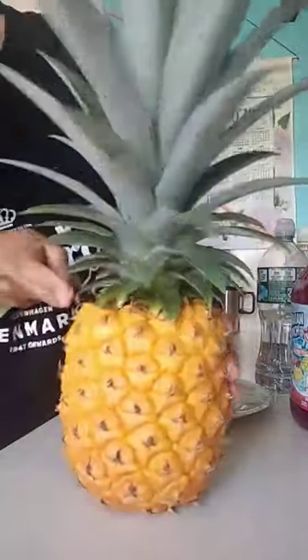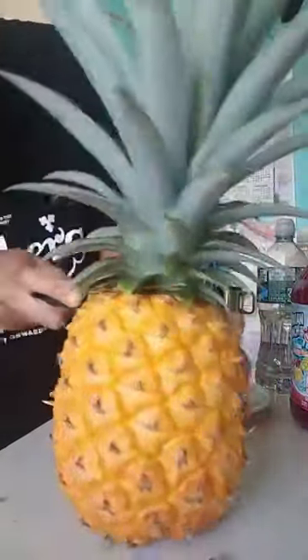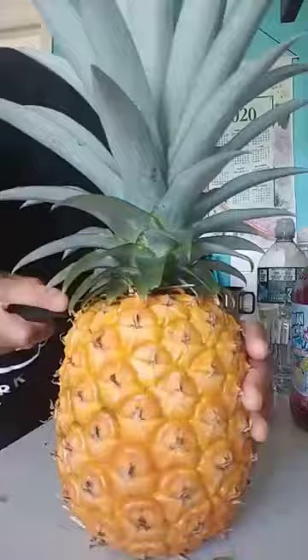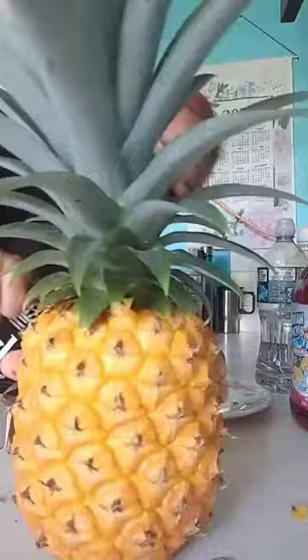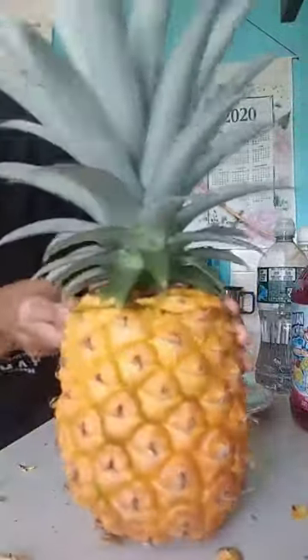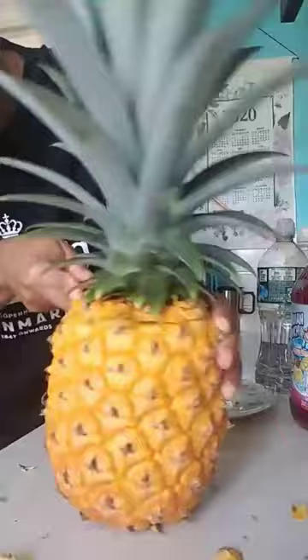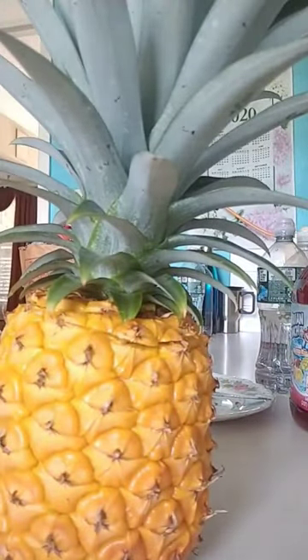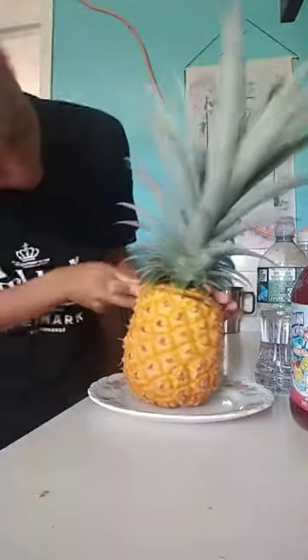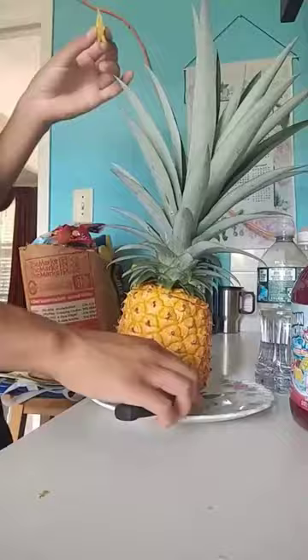Lay the pineapple down on its side and using a nice sharp knife, cut off the top and the bottom of the pineapple. Then stand the pineapple up and slice it straight down the center, creating two equal halves. Every pineapple has a core running right down the center and it's too tough to eat, so it needs to be removed.